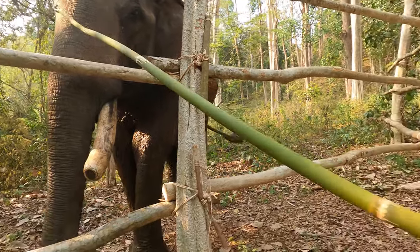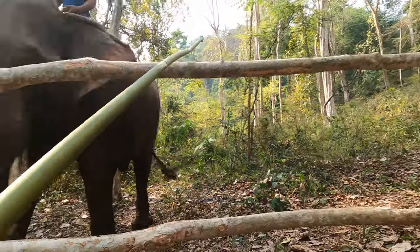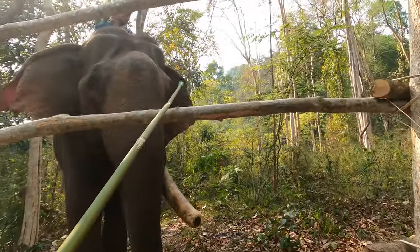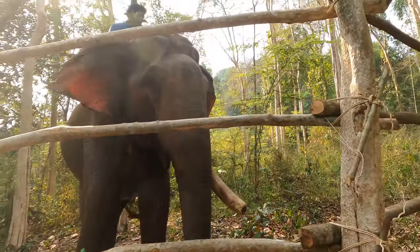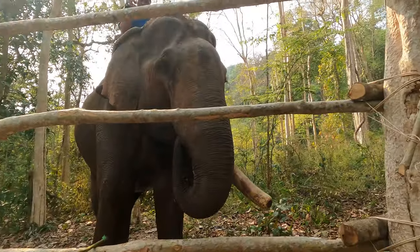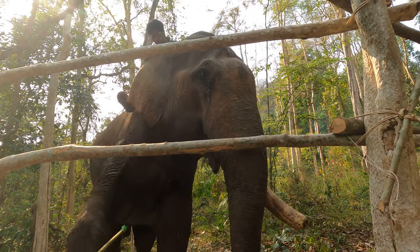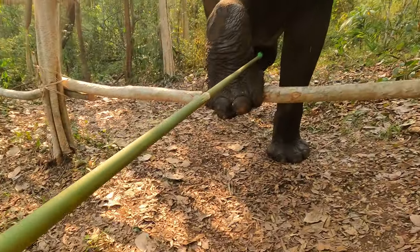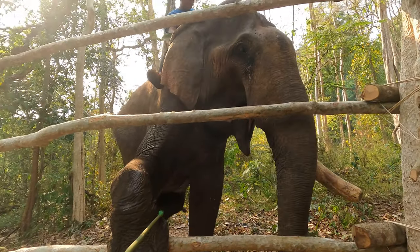I'm going to cut the rid of this. This one. That's my boy, very good hand, very good boy, very good, very good.